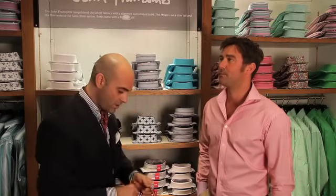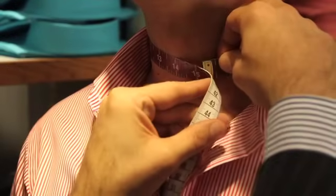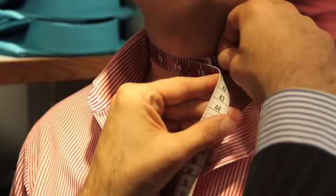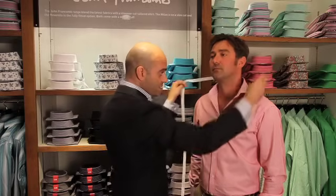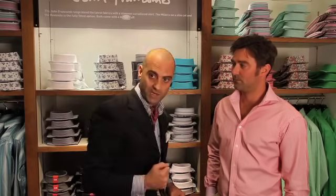Starting with the collar, we place the tape measure around the inner circumference of the collar, measuring exactly close to the neck giving you a 15 inch measurement. Once that's established we add half an inch, which equates to exactly a finger space so the shirt is comfortable to wear, giving you a 15 and a half collar measurement.